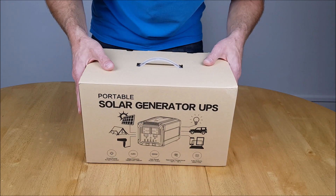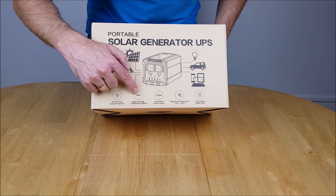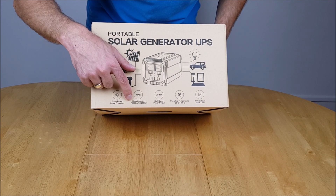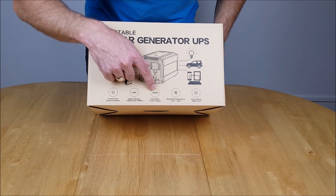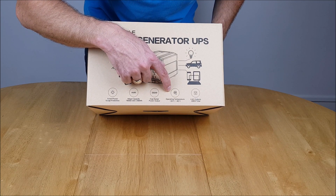Flipping it around to the back, we also have smart power surge protection. Mega capacity — 288 watt hours, which equates to 78,000 milliamp hours. High rated power output of 350 watts, and the operating temperature range is between minus 20 and plus 60 degrees C.